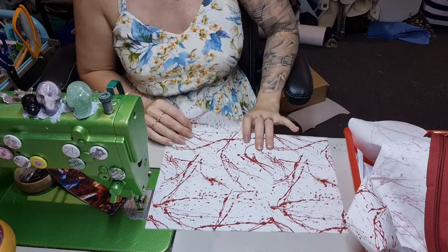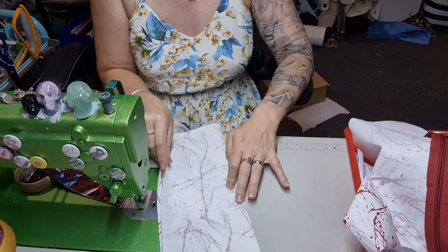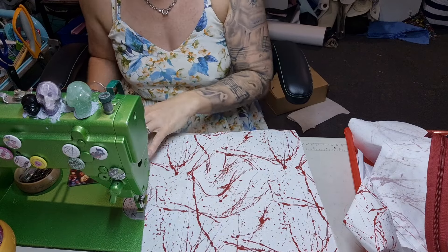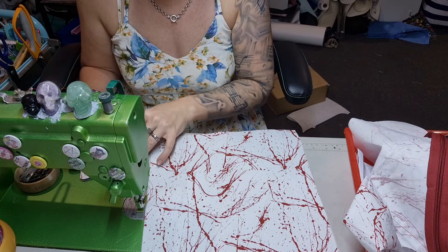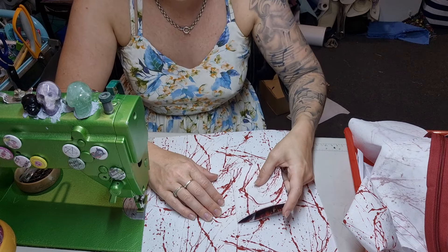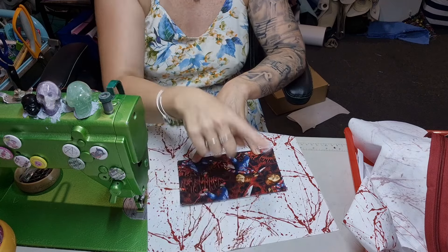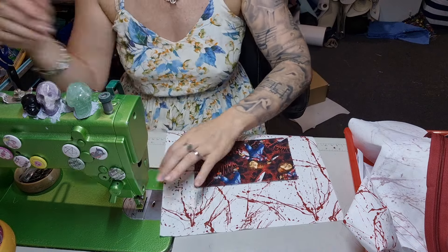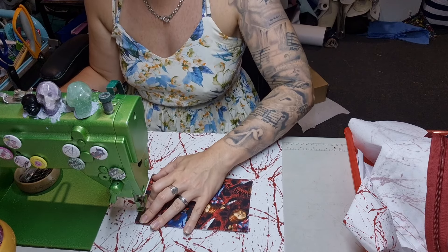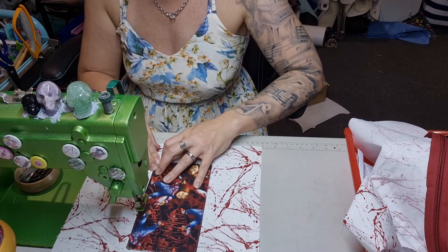Trust the process. You can also finger press a line down the center so that you can see where the center is. That's the top because blood gravity drips downwards — it doesn't look directional but technically it is. Take that center fold and line it up. This pocket I want down a bit further so if you were to put your phone in, it's not going to poke out the top. Just top stitch it — it looks nice with the accent color pocket.